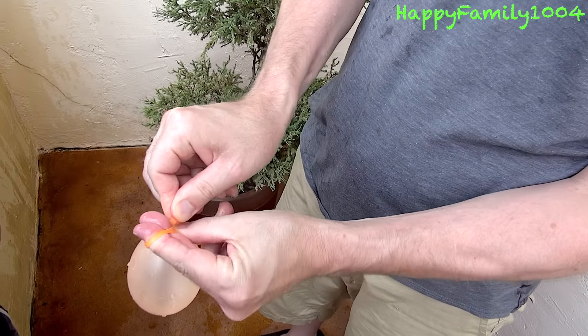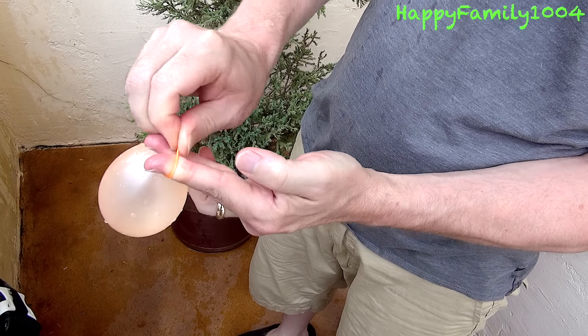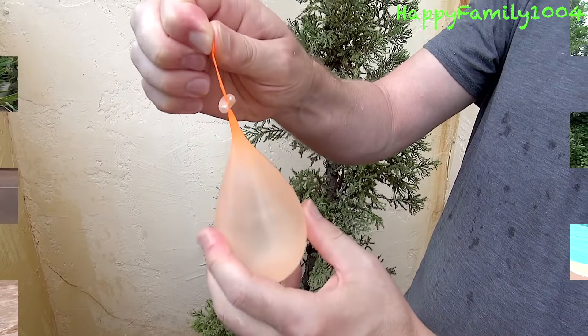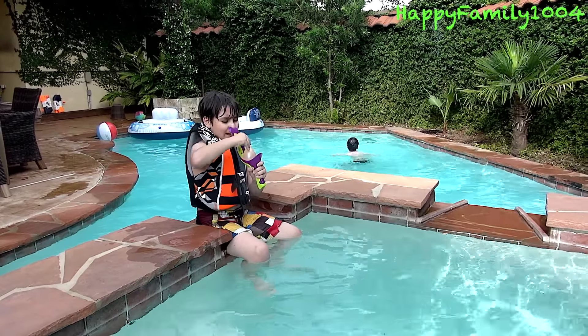Hold it with the other hand too. Here's how you tie a water balloon. Just take it and you wrap it around two fingers like that. And then you push it underneath. Take your fingers out.